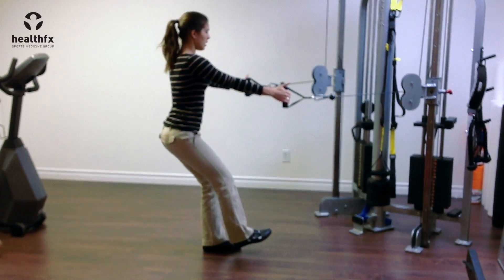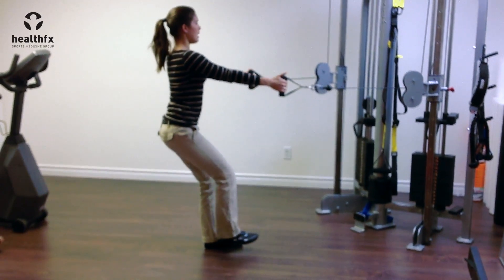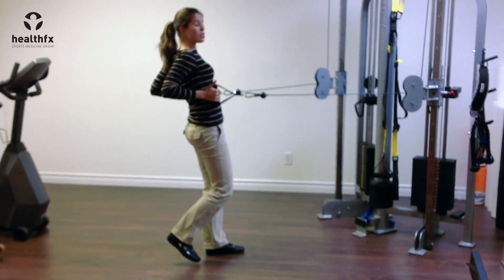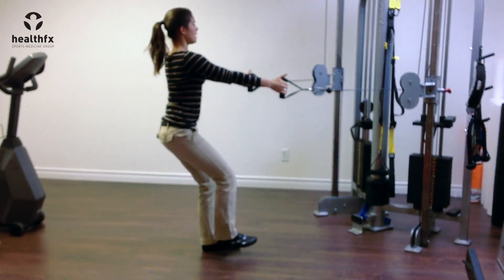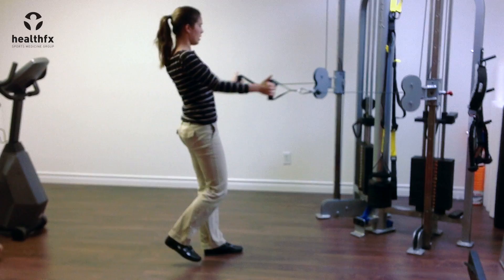All I'm doing is squatting down, making sure I'm sitting back, and then standing up nice and tall, squeezing my glutes and then rowing to open up my chest. Squat, stand up nice and tall, push my hips forward, squeeze my shoulder blades together to open up my chest.